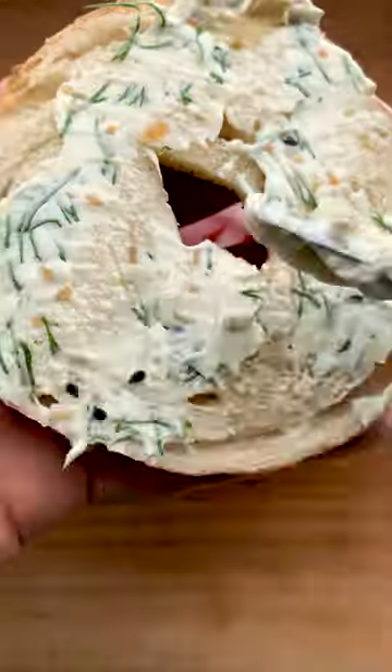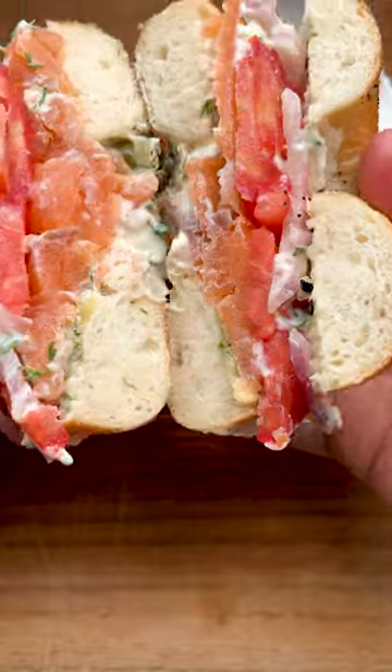Slice tomato, red onion, cream cheese, and bagel on top. Now cut and just look at that.